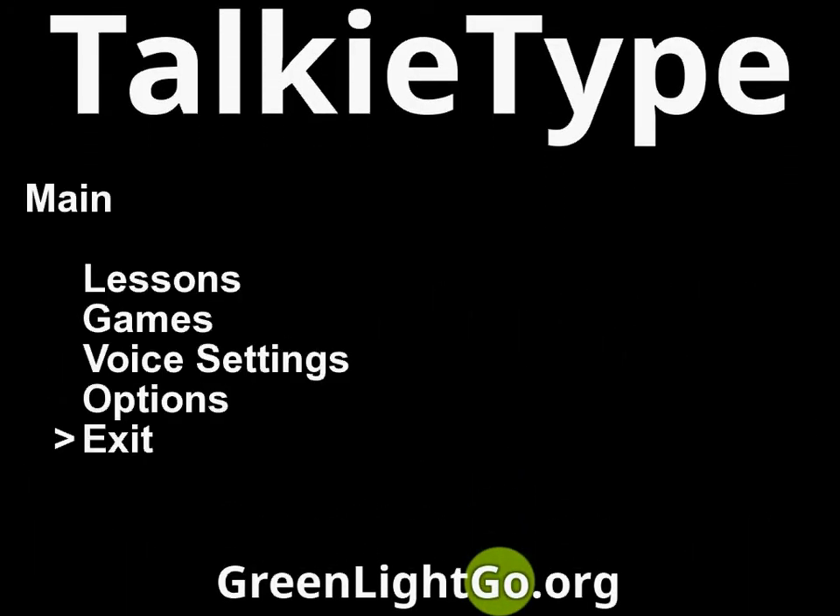Welcome to TalkieType. Use the arrow keys to navigate the menu. Enter or space bar will select the current option.